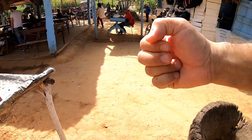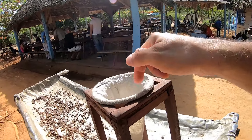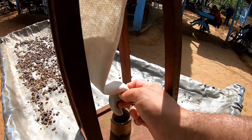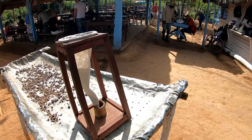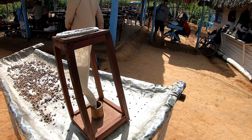Nach dem Rösten wird es gemahlen — ihr habt das bestimmt gesehen, so ein drehendes Ding. Und dann, wenn das Kaffeepulver rauskommt, kommt es hier rein. Dann kommt heißes Wasser hier oben rein, und dann wird es hier gefiltert und unten kommt das Kaffee raus.